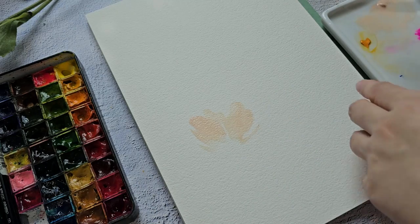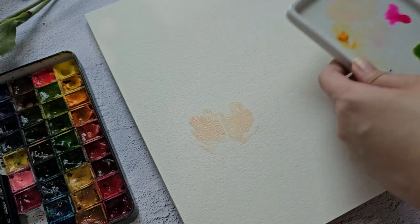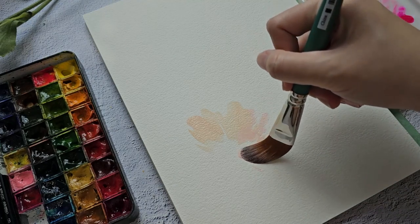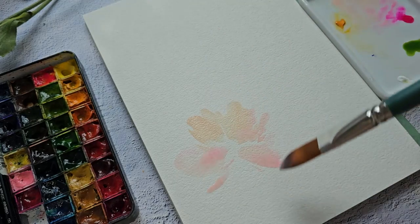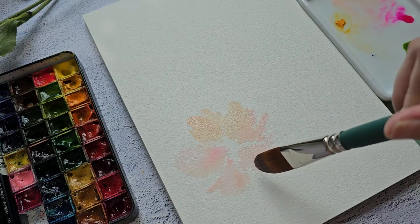I also have opera rose here — it looks scary on the pan, it's a really bright pink color, but you can mix it with this pale pink color just to add a pop of color. You can see it still looks soft.